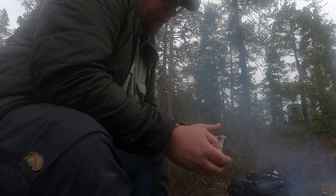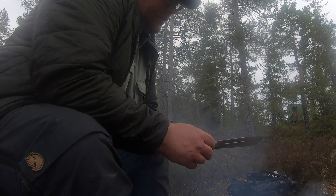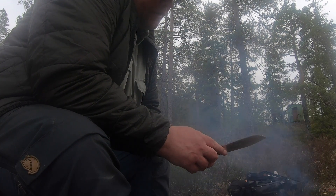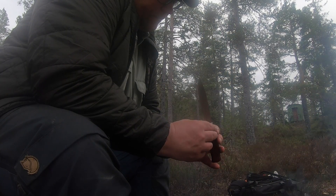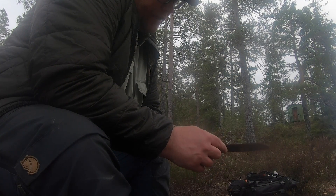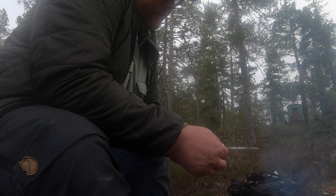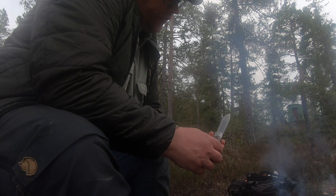It has a very thin blade. It's a hunter-type knife.